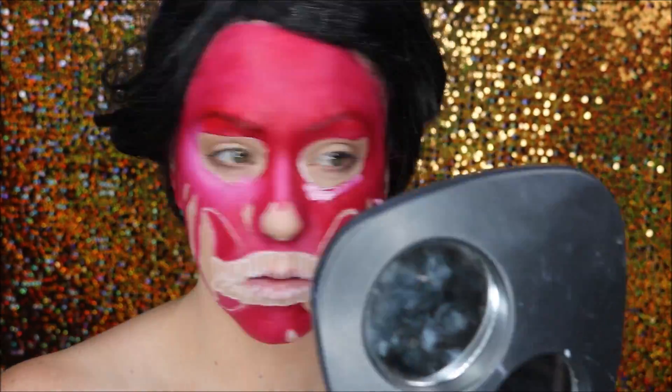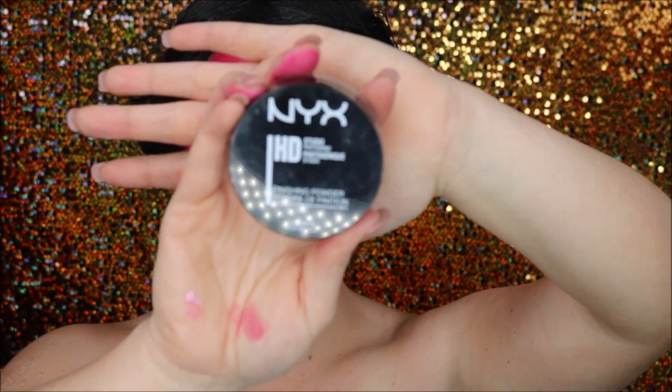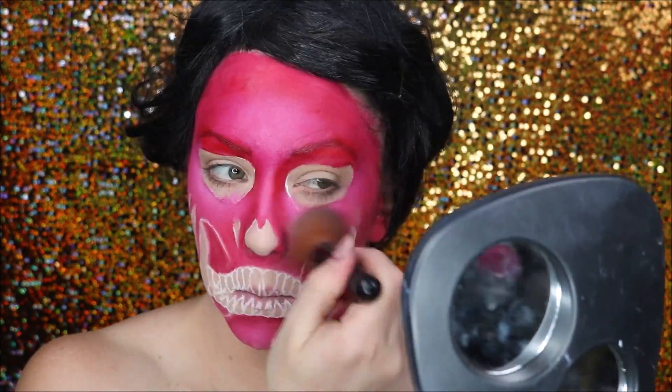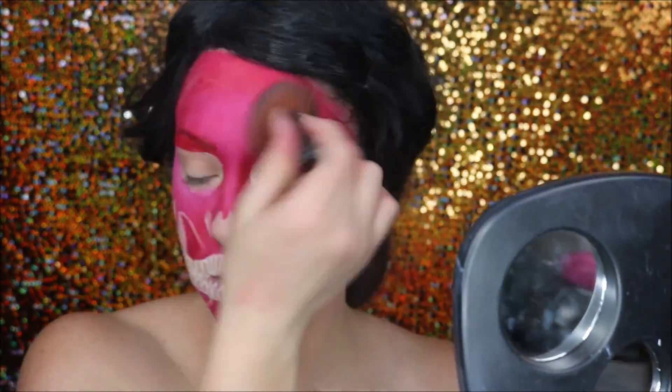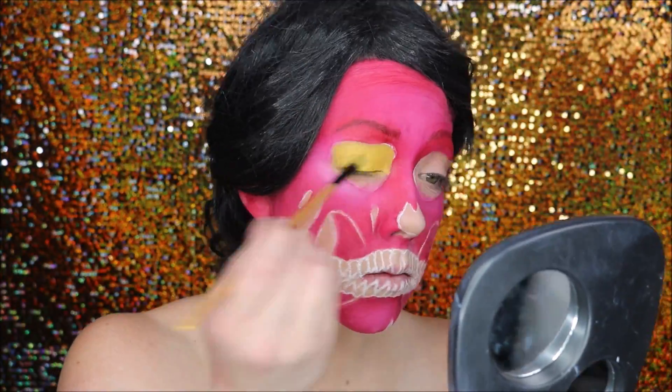I then took a white cream blend stick and started adding some highlights while the cream was still creamy — I hadn't set it yet — and blended it out with my finger. I then set it with the NYX HD finishing powder, just so the cream doesn't slip around and make you look rubbish.